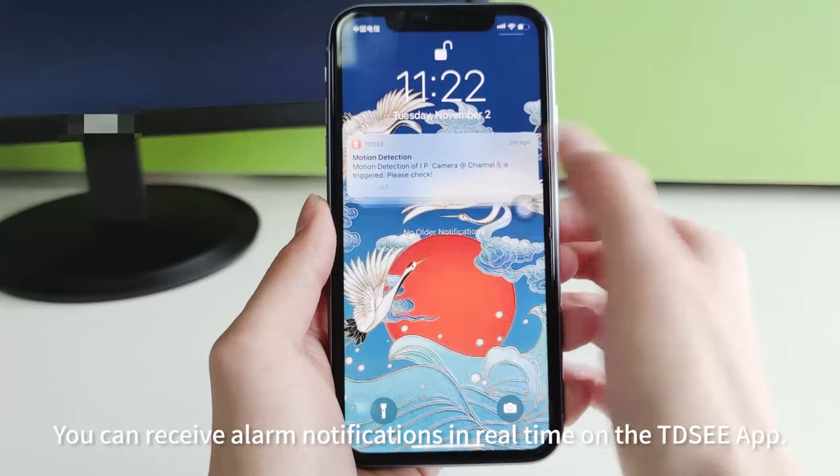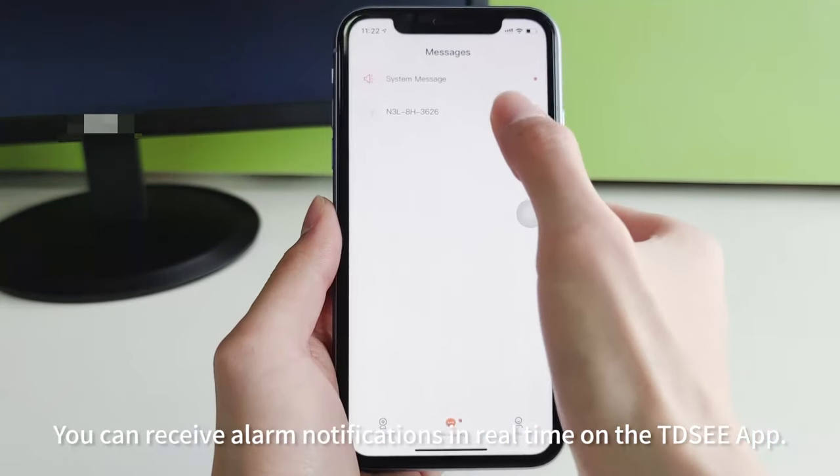You can receive alarm notifications in real time on the TEEDC app.